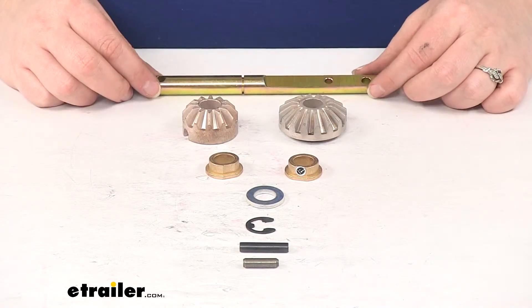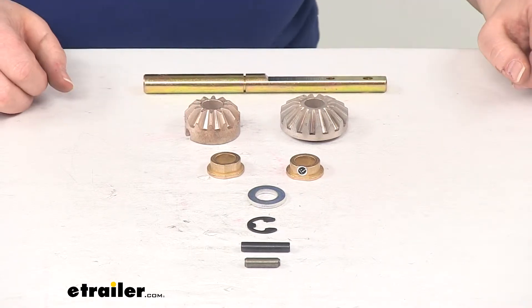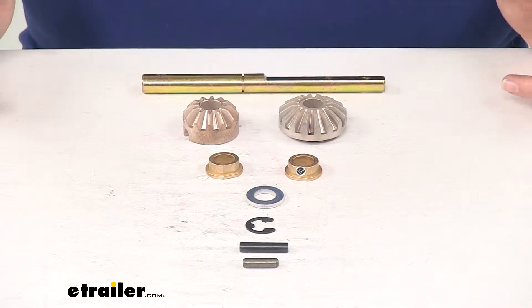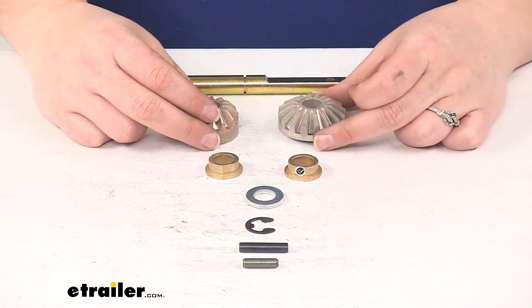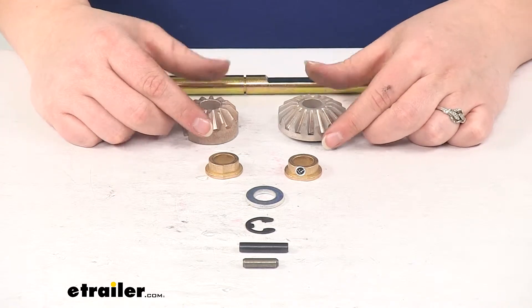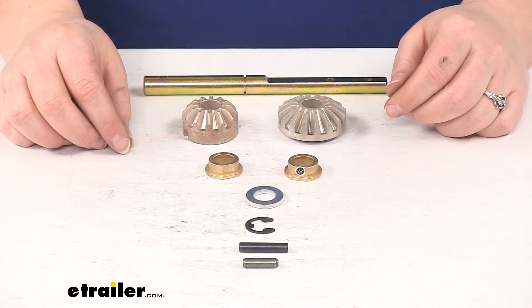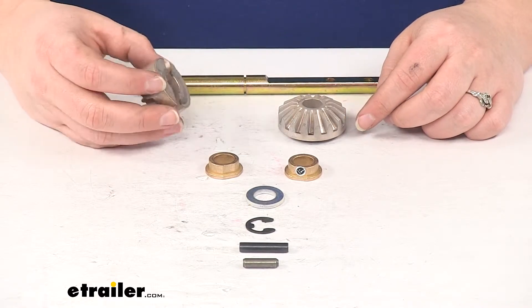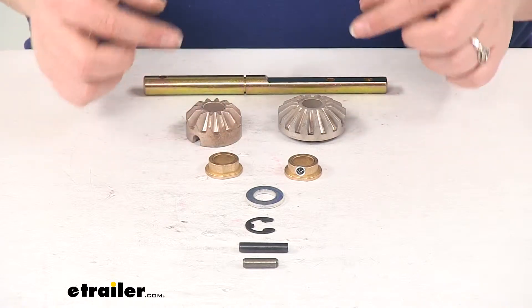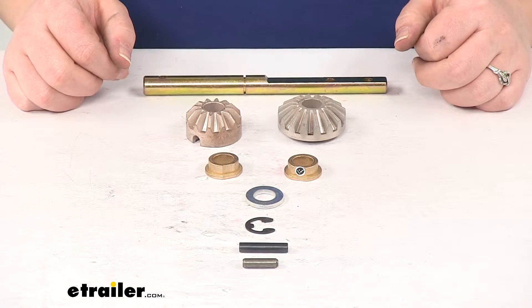It's going to be a pretty easy job. It might be a little bit messy since there is some grease in there to keep everything lubricated and working as it should, but really all you'll need is some extra grease and maybe a pair of pliers and a screwdriver. Pop the top off your landing gear, remove the components, be sure to clean those off, look for any spots of damage, and try to make sure that you remember which part goes where, then replace all your components in the same order that you took the old ones out.